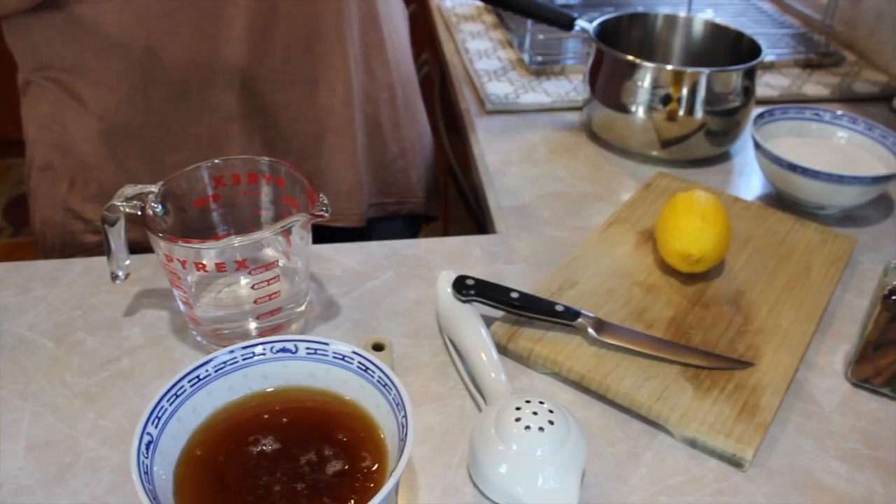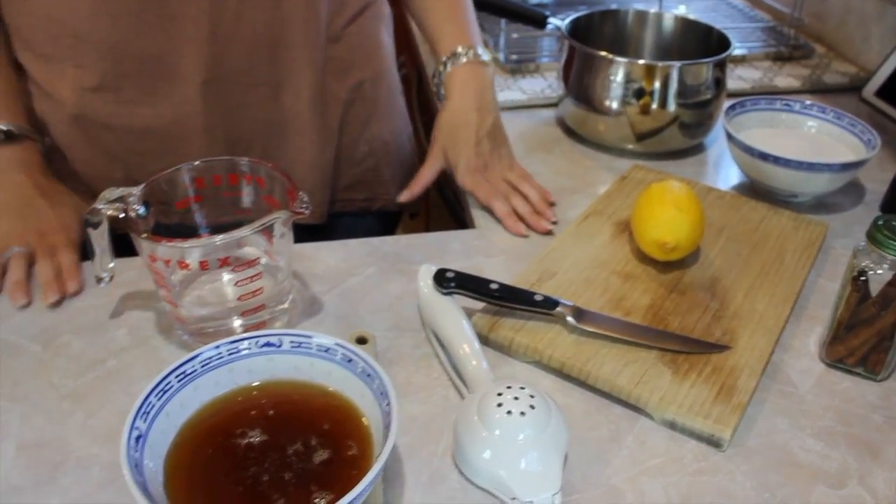And then you're going to get that into the pot and get that all simmering? Yes, we're going to do this first. We're going to get it simmering, and then we can start in on our baklava.